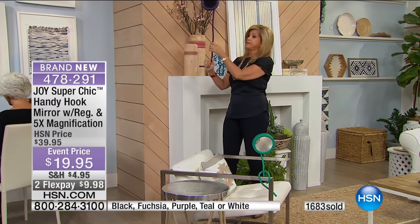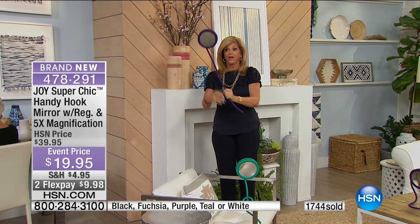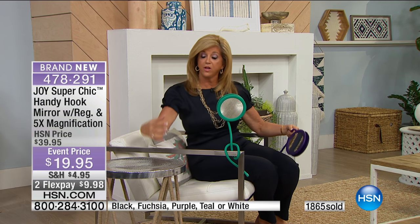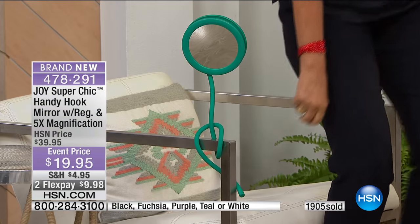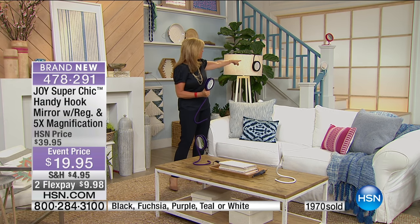I mean, I could even find dust bunnies up there. So here's the mirror — this is incredible. I'm going to sit in this chair. Even in a wheelchair, if somebody's in a wheelchair they don't have the mobility sometimes. You can have this mirror — regular five-time magnification — you don't have to hold something on your lap or put something on the table. Look at how it's wrapped around the arm of this chair. We can set it down on the table. It can literally stand like 15 inches high. I have it on the lampshade.